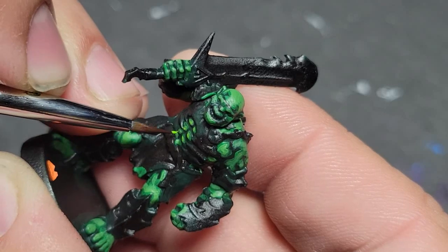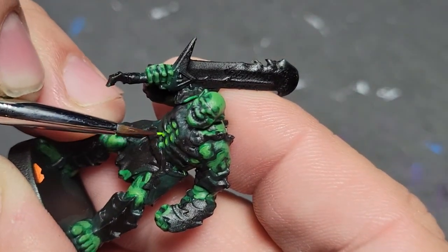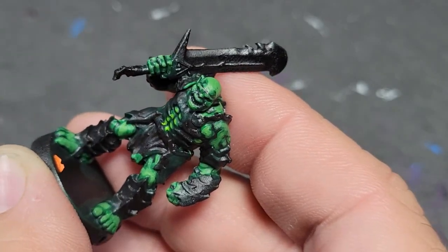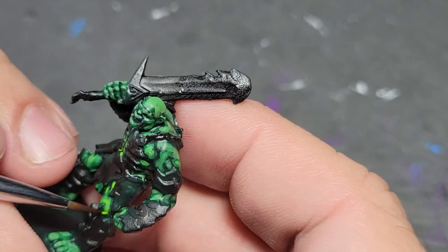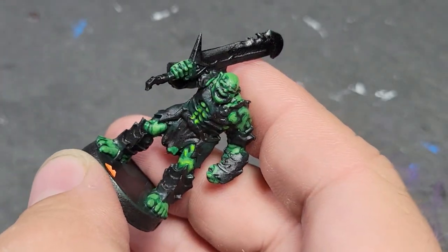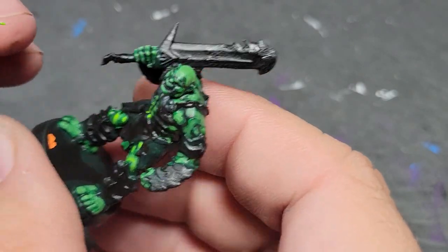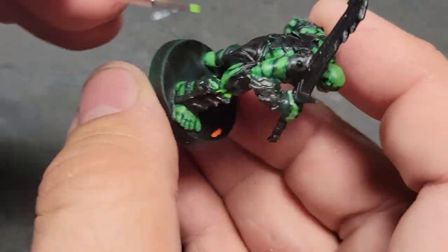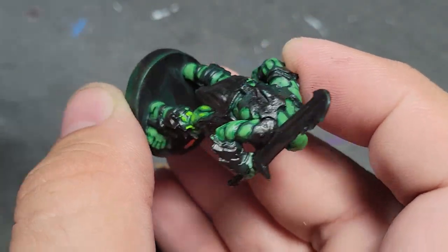We're using our P3 Necrotite green — any bright green will work. If you have some really old Citadel paints, they used to make one called Scorpion green, now called Mute green. Other companies make a similar green, but you're looking for a very bright, almost fluorescent green. This is just going to go on the very edges across the muscles to create a popping effect, and you're going to have a skin that just jumps out at you from several feet away.